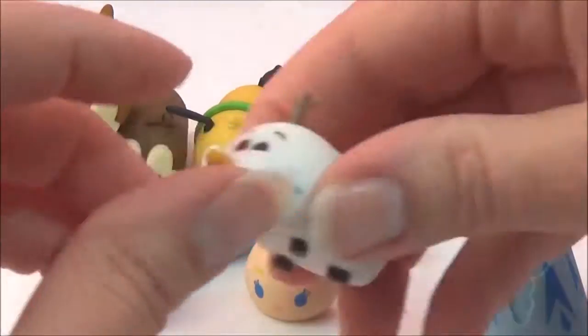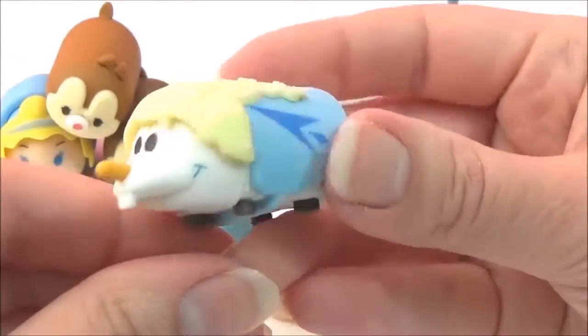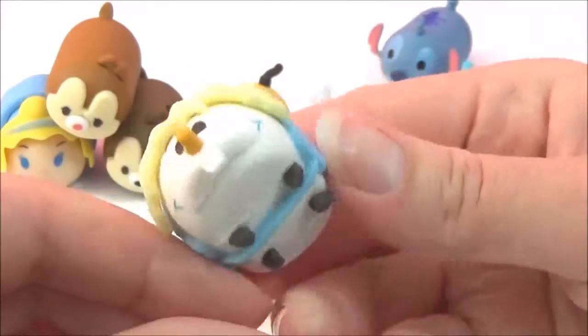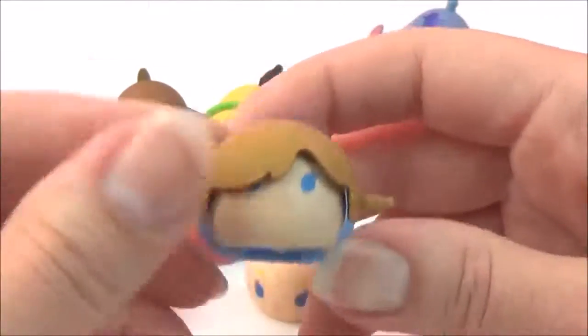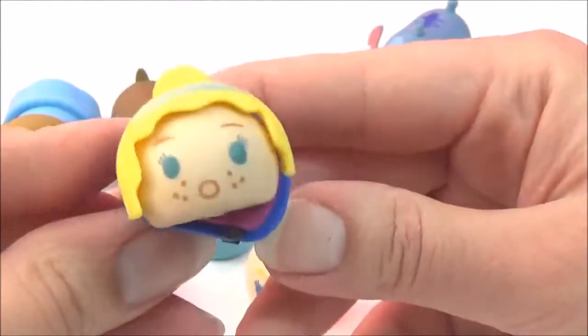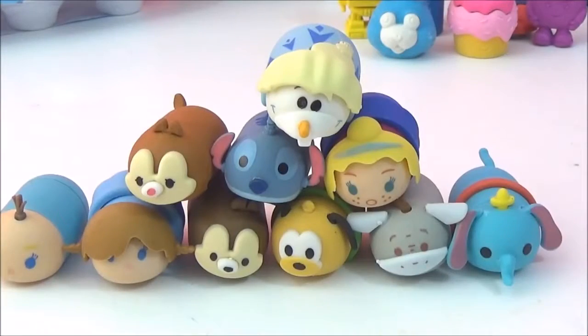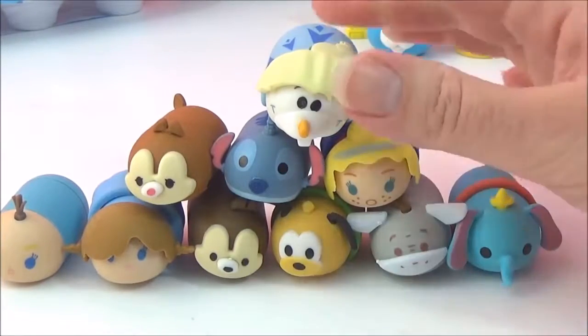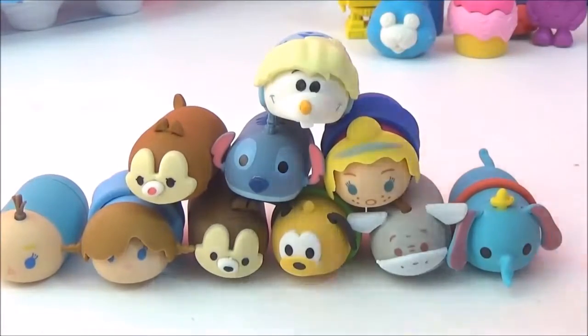I'm going to mix and match now. This is Olaf as Elsa, and that is hilarious! This is Cinderella with Anna's hair, and Anna with Cinderella's hair. This is so much fun - oh my goodness, these are a lot of fun! I absolutely love these.